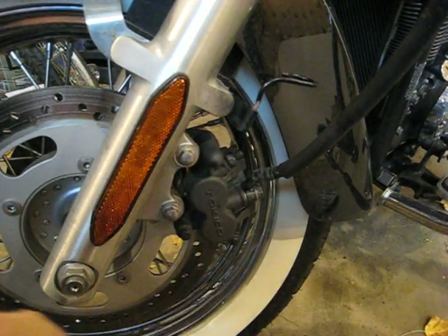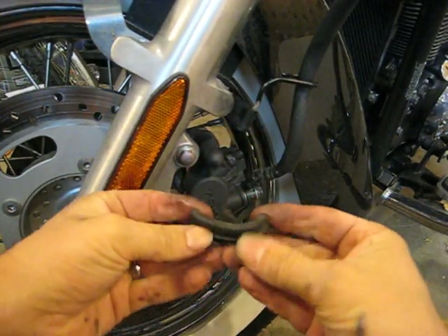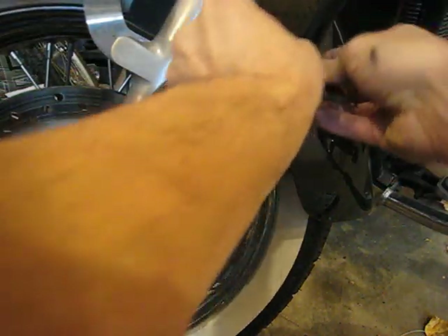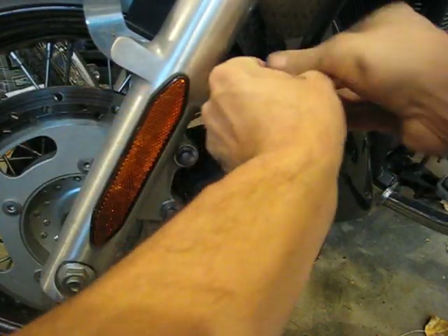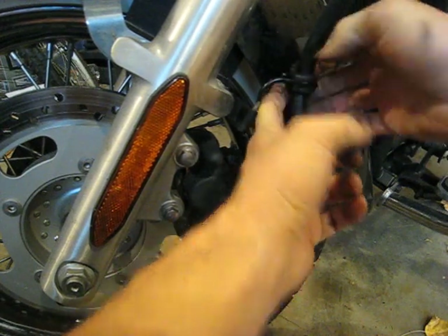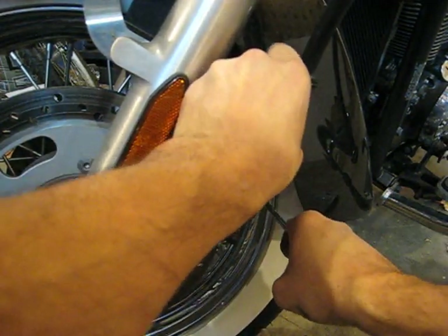Now it goes back to the brake line — it's got that split rubber grommet. Get it in partway, then just turn it back into place. When I first did this I tried to pry it out by going up and down for a while, then realized I could just pull it out. On the hose, you gotta just tweak that banjo bolt slightly.